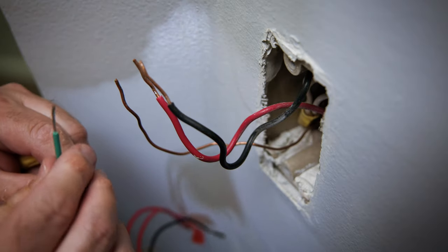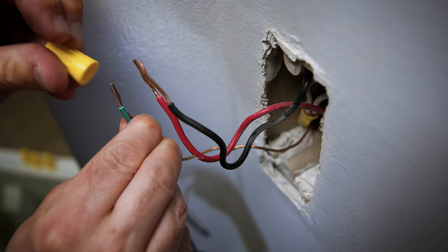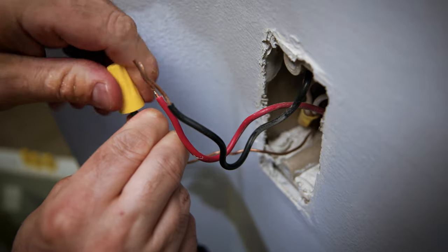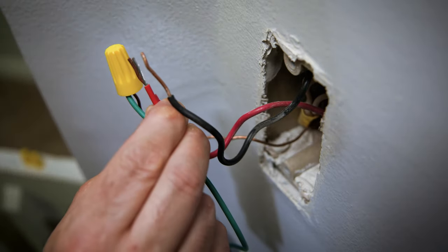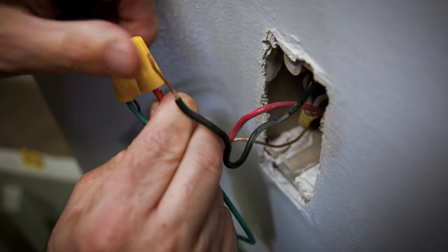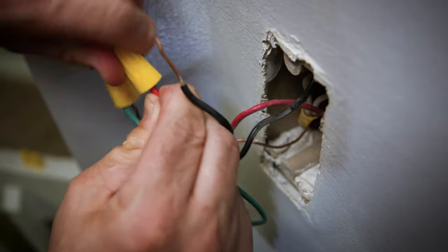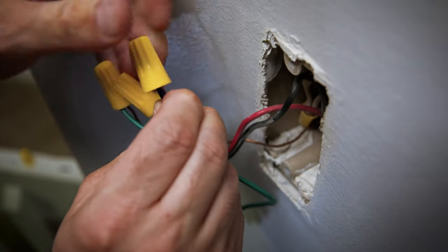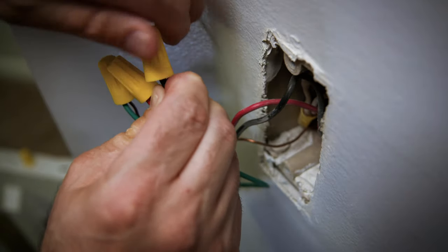Now I will connect the green wire from my new light switch to the ground wire from the wall using a twist-on wire cap. Next, I will connect the red wire from the new switch to the red wire from the wall, also using a twist-on wire cap. Then I will connect the black wire from the new switch to the black wire from the wall using another twist-on wire cap.